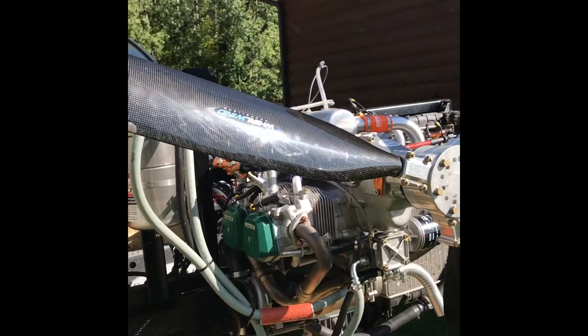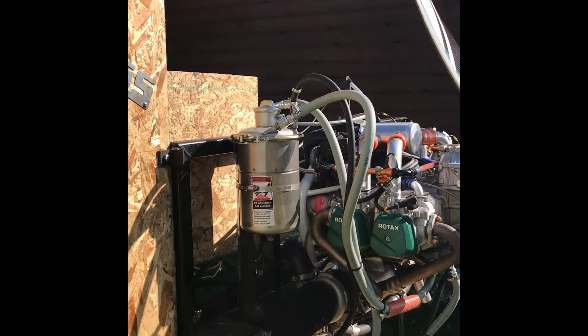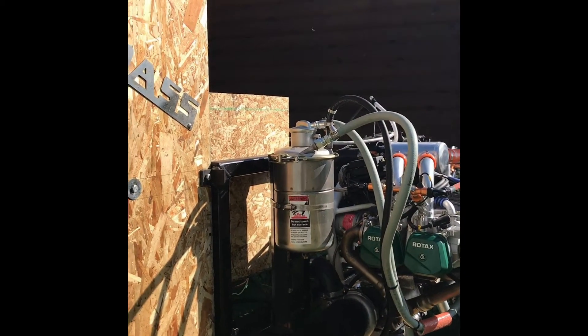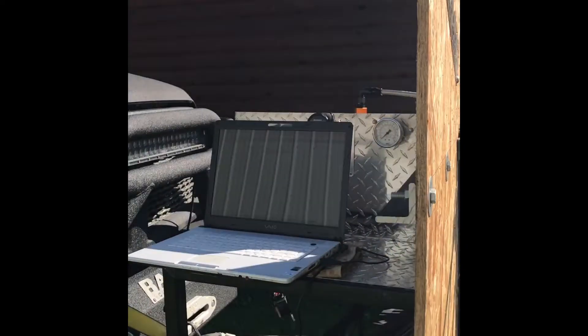This prop is pitched for the 154 horse, so I'm going to pull 5,400 to 5,500 RPM static, which will give me right in that desired horsepower level at 5,800.